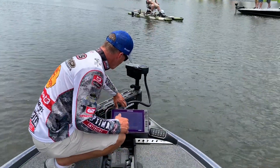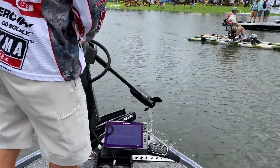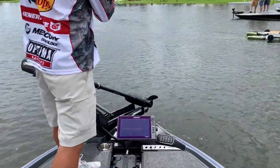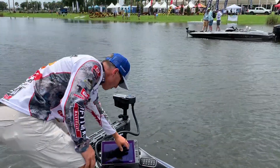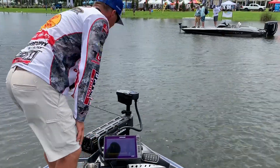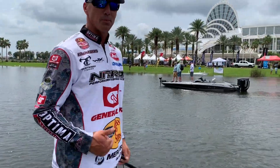This cable right here is all neatly tucked into the bracket, so when I stow this motor and then deploy it, I don't have any cable in the way like in the past. I'm always used to fighting the cable over my screen — this is really cool.